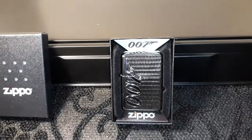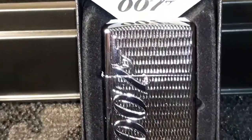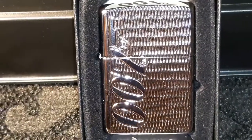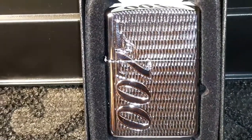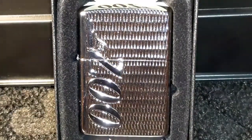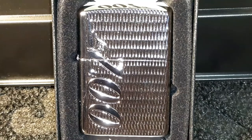Thanks a lot for watching, I appreciate it. Nice to see the reflection — so beautiful. Some of these Zippos are just like works of art. Thanks a lot for watching, until next time take care.